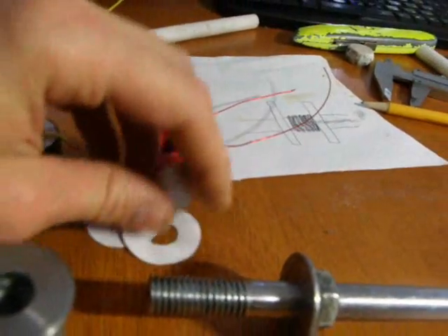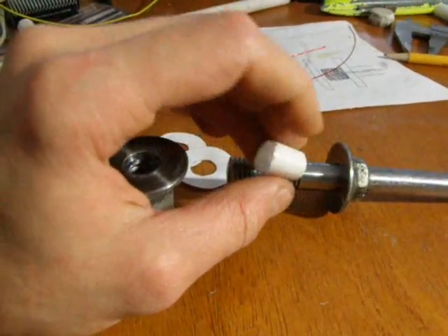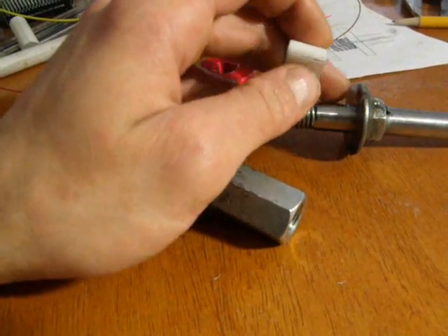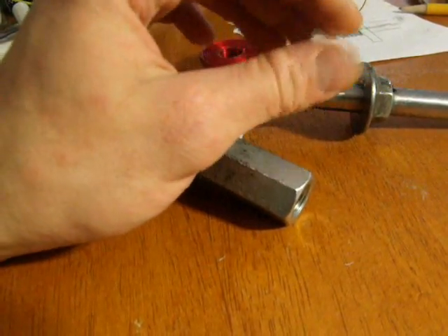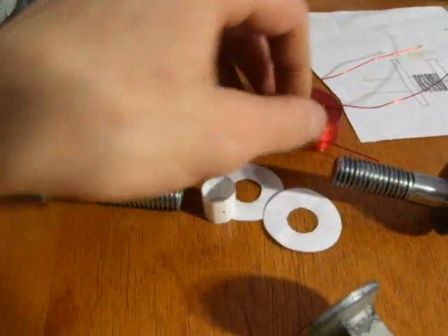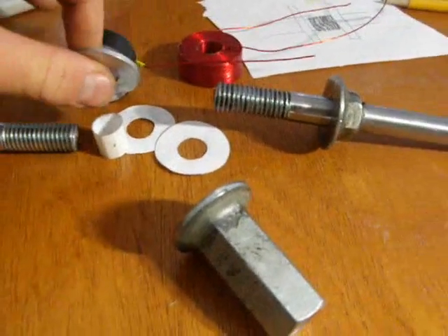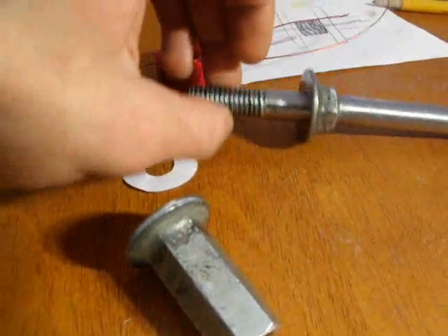You also need two paper rings made from regular paper, and paper tape which I put around the middle part. There's also an insulation ring. One coil was made without it, this one was made with it. It protects the coil from nearby coils or metal rings you may want to put on the sides to increase efficiency. I'd recommend using those paper rings on the sides of the coils.